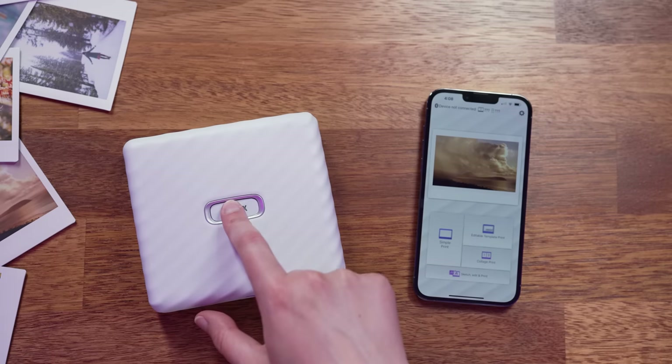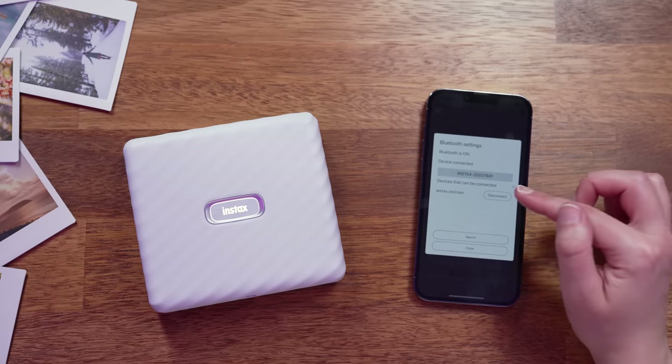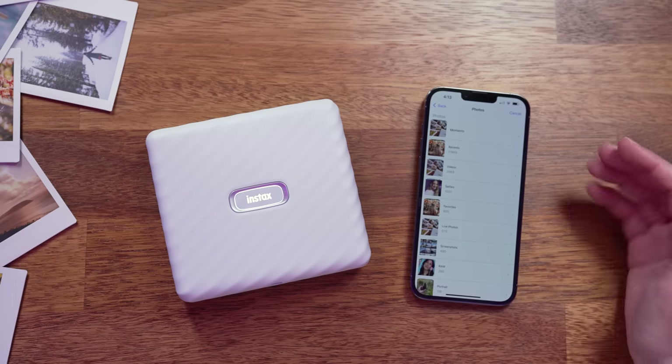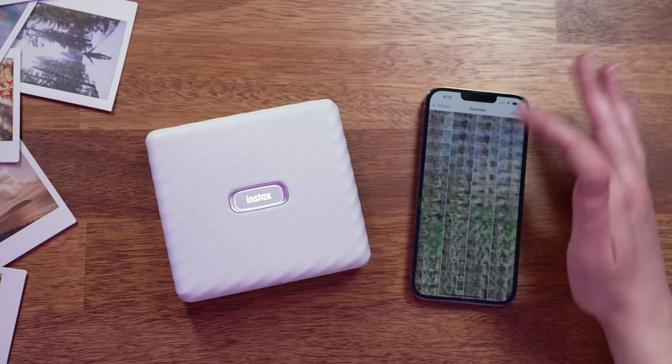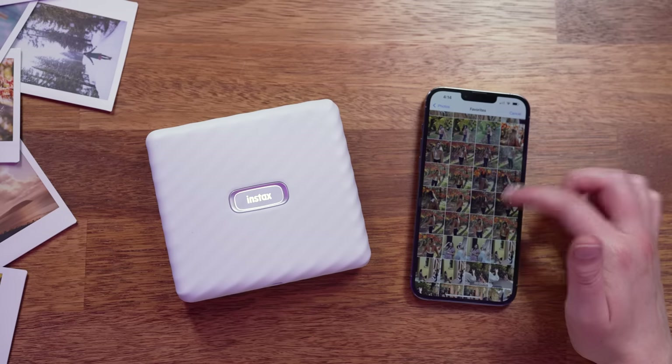Here I have the Link Wide app open on my phone, which is available for both iOS and Android and is connected to the Link Wide via Bluetooth. The first thing I want to show you is how to quickly print a photo from your camera roll. I'm going to tap on Simple Print, which brings up all the photos on your phone. I'll tap on Favorites and scroll down to where I have the images I want to print.